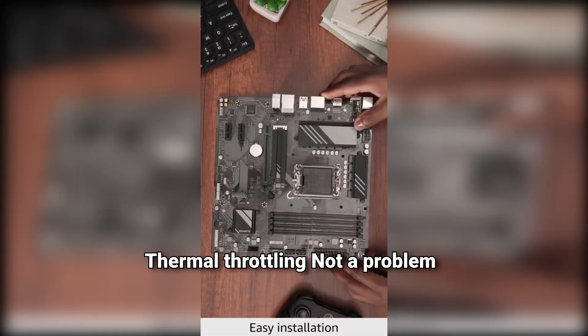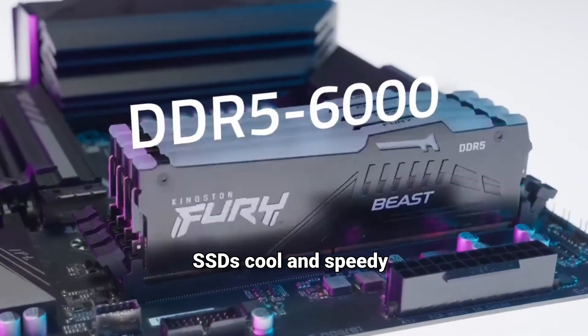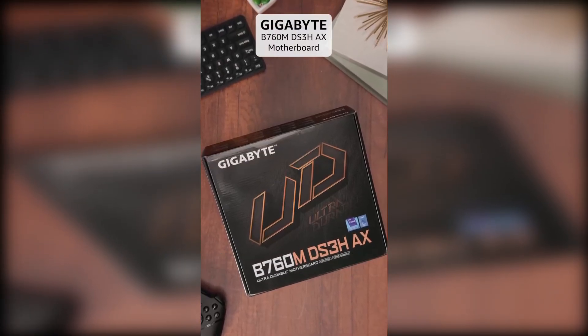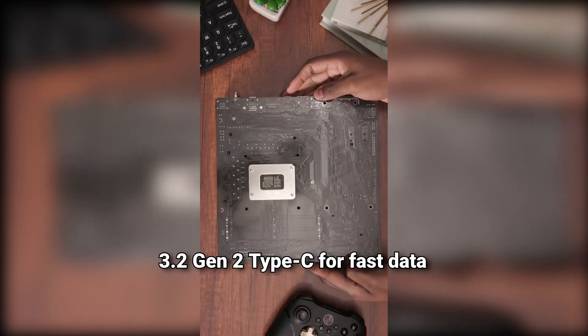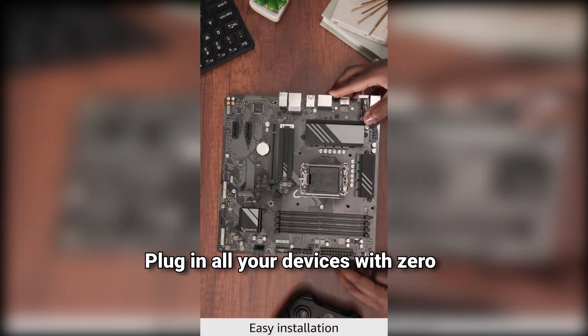Thermal throttling? Not a problem here. The M.2 thermal guard keeps SSDs cool and speedy. Next-gen connectivity is everywhere on this board: PCIe 4.0 and dual NVMe M.2 slots for lightning-fast storage, plus USB 3.2 Gen 2 Type-C for fast data transfers. Plug in all your devices with zero hassle.